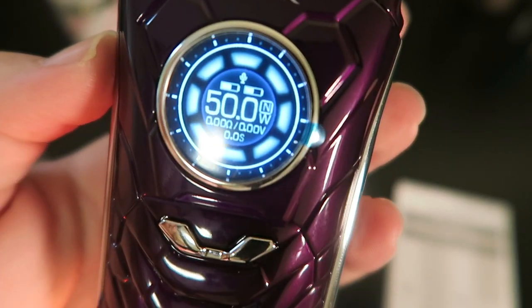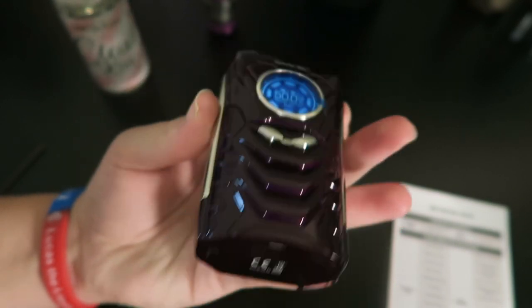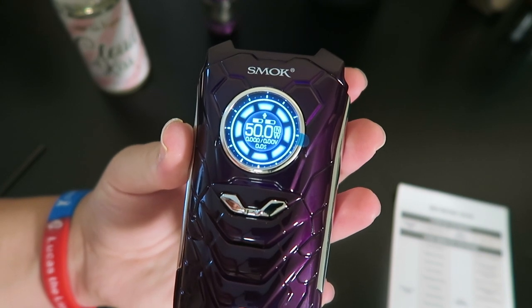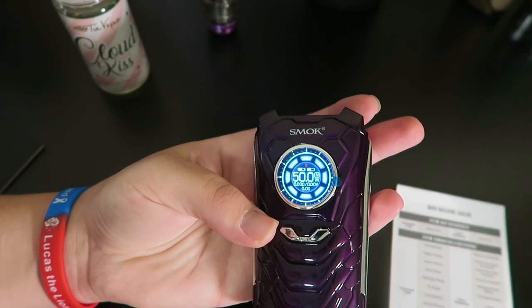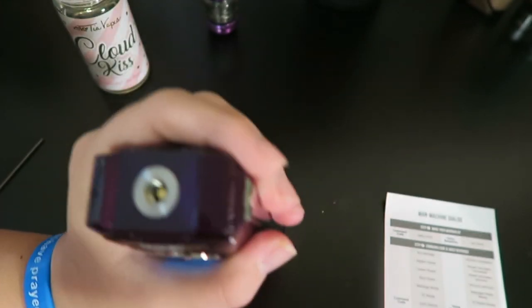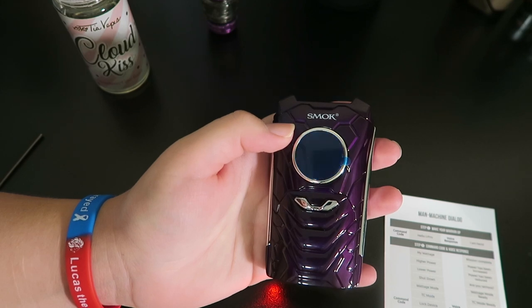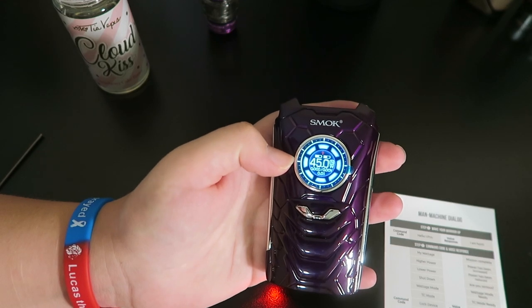As long as that little microphone is flashing, you can continue to make voice commands. Turn off light. Light is off. Turn on light... she's particular about the exact phrasing. Light color — that has changed. Hello iPriv. I'm here. Higher power. Power has been increased. Lower power. Power has been reduced. Lower power. Power has been reduced. So it reduces it by five watts.